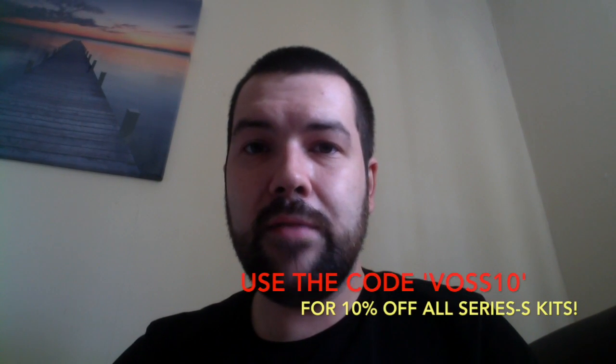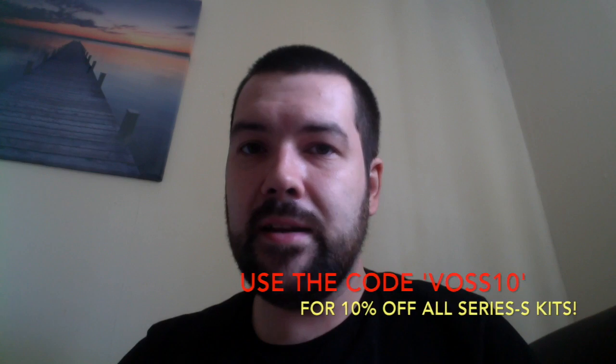I hope that's been useful to you. I tried to keep this video a little bit shorter than usual — still ended up waffling, but hopefully it's been useful. If you do pick it up, don't forget to use the code. Until next time, thank you for watching and happy vaping.